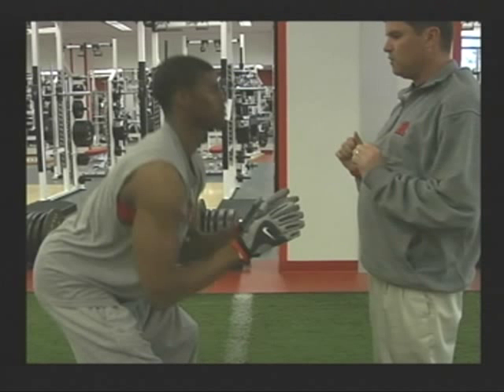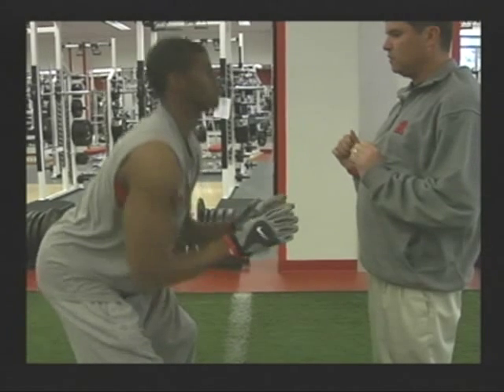The fourth phase is the punch. When in a good stalk position, we want our nose on the bottom of the numbers. When we punch, we want our thumbs to go into the sternum and the V of the hand to go underneath the pec muscle of the defender.